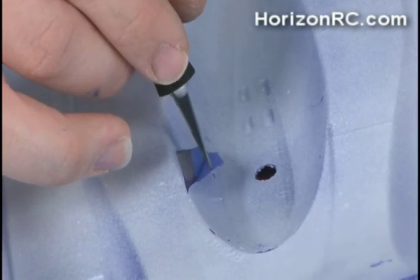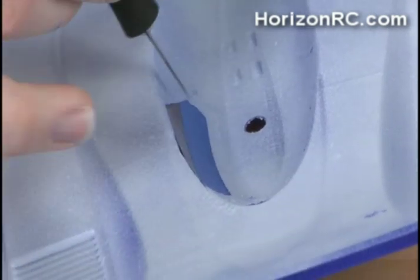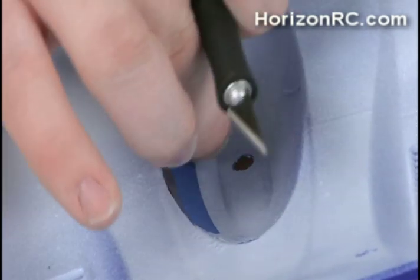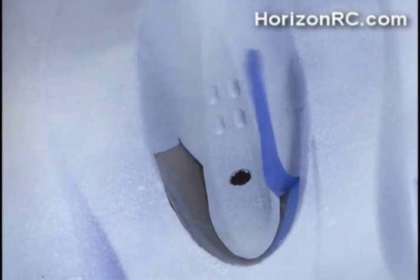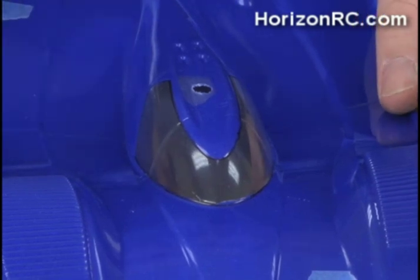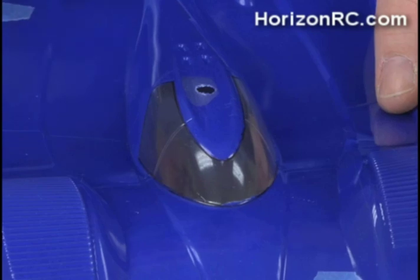There we go. Since this was actually masking tape instead of an actual window mask, this one will come off in a couple of different pieces. On the outside of the canopy here, we still have the black marks from where I marked it with the felt tip pen. Those will be gone in a moment when I pull off the overspray film. But I am going to use some of the red pinstriping to go ahead and dress this area up a little bit and make it stand out more.